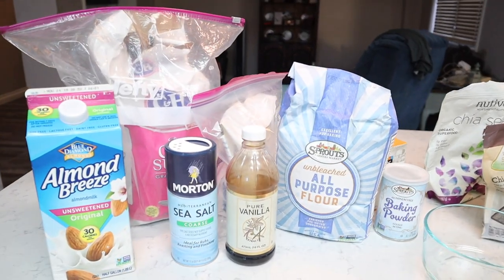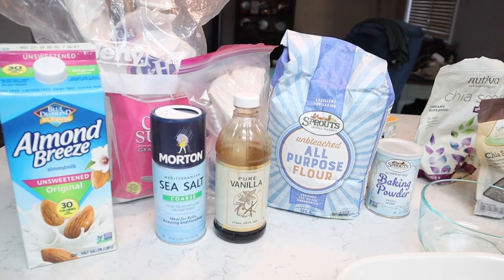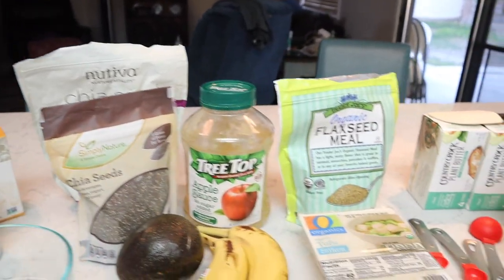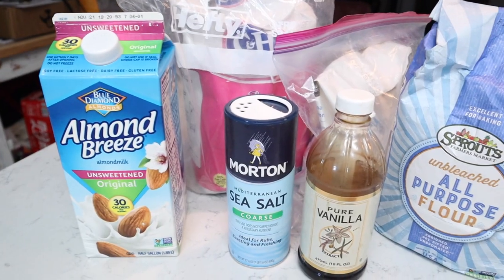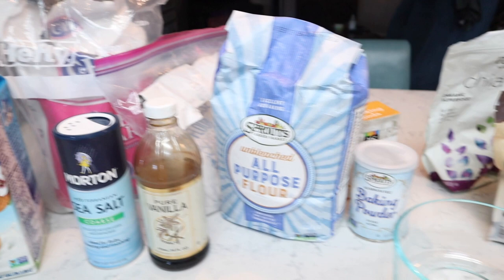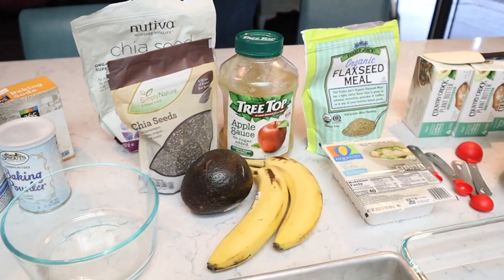So we have flour, sugar, salt, vanilla, baking powder, baking soda, our egg replacers, vegan butter, and plant milk. Everything is really standard except for the egg replacer.